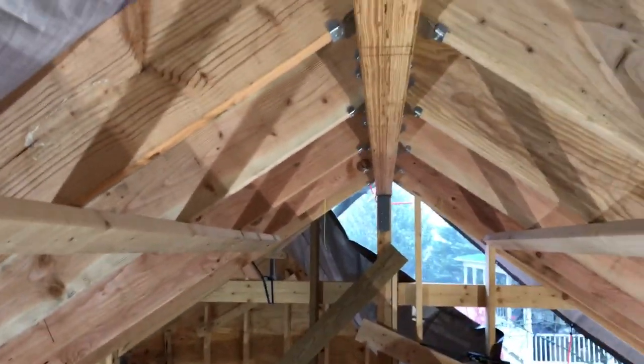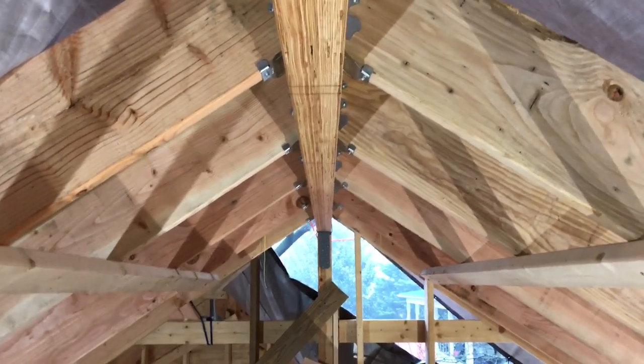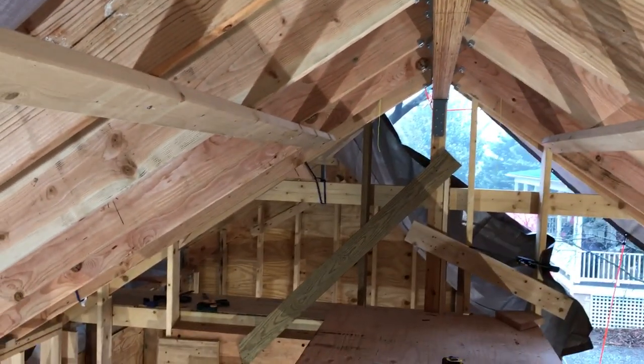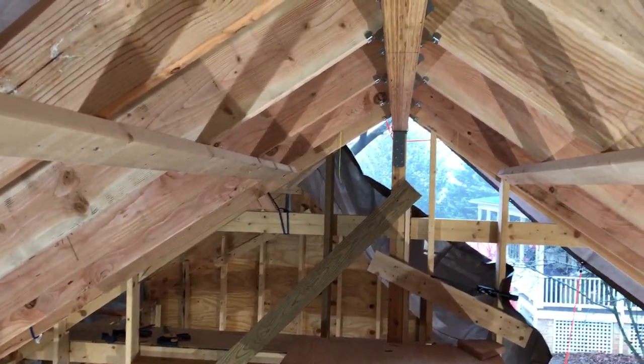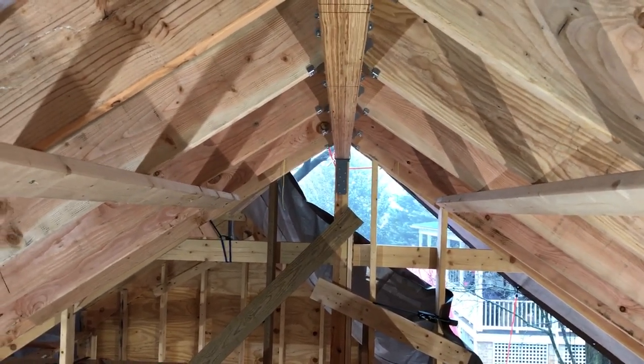We've got them mostly set — just two more to go. Then we'll finish up the gable ends, set the ridge beam in the laundry room, and frame the roof in the laundry room. That's what's next — see you then.